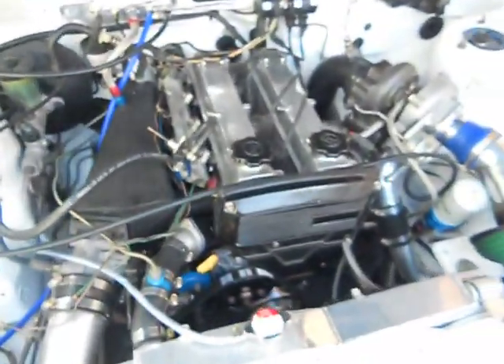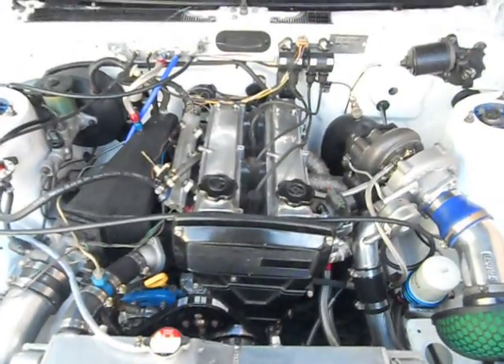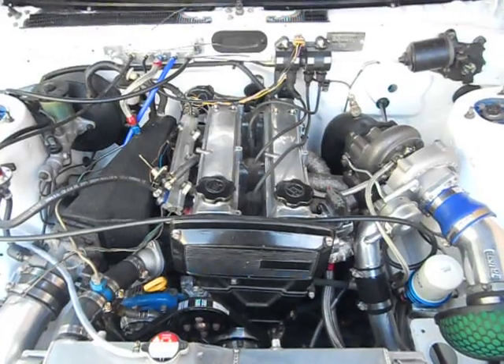There you go. See what this baby goes like on the track — we'll get back to you soon on that.